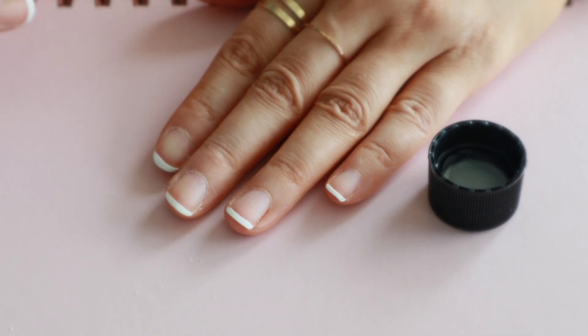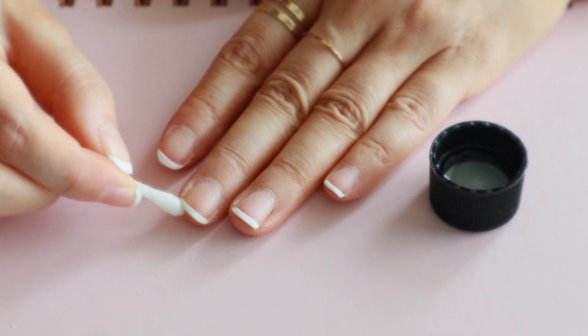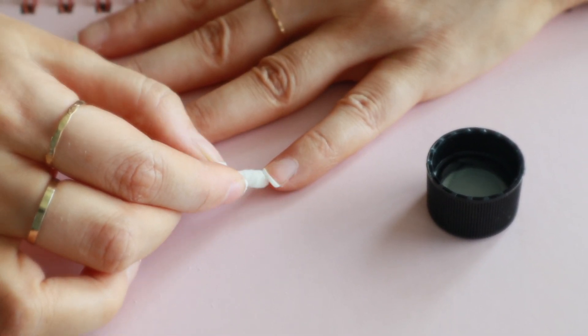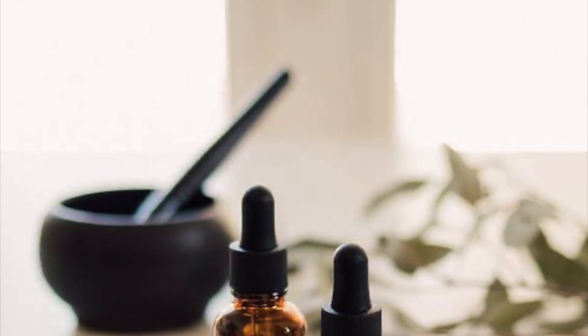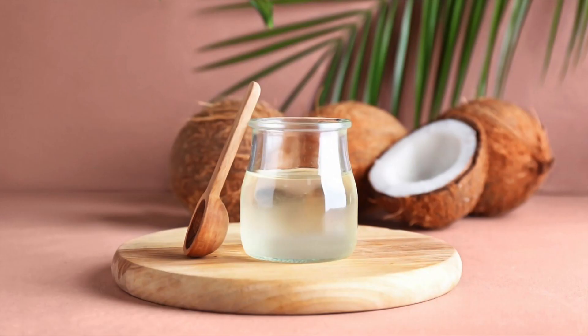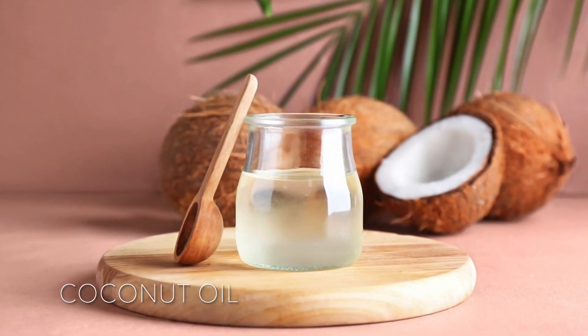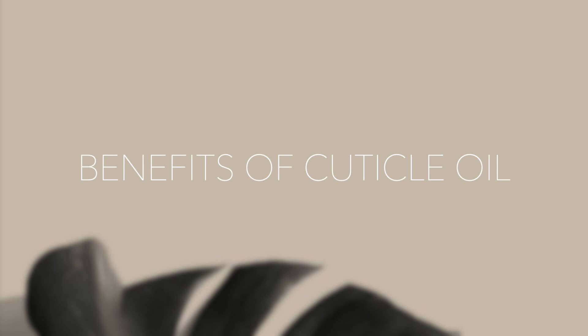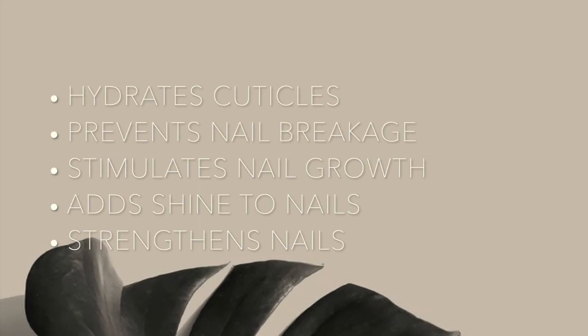Since I'm using acetone it's definitely going to dry out my cuticles — as you can see they're looking a bit dry. So I highly recommend using a good cuticle oil, or you can use coconut oil, that works just as well. I usually like to apply it overnight so that it gets fully absorbed into my skin.